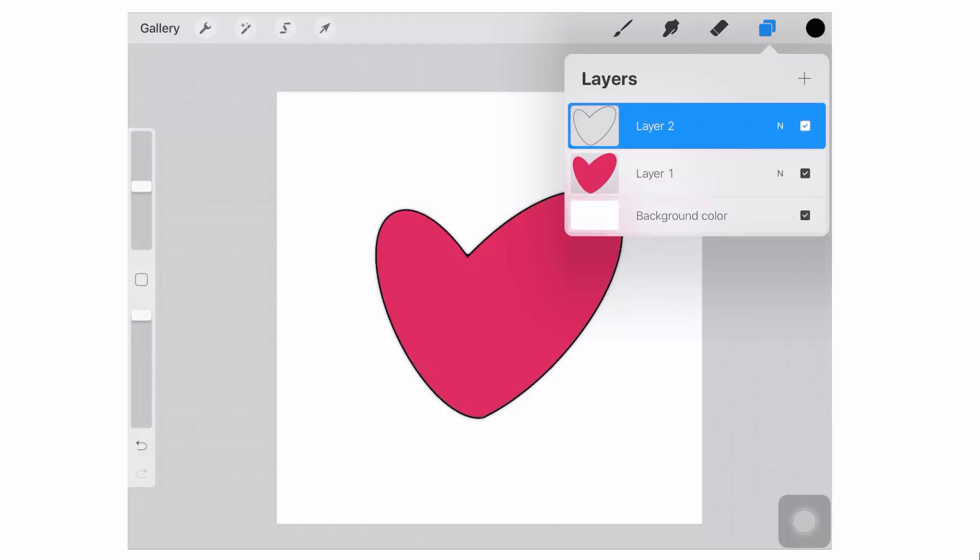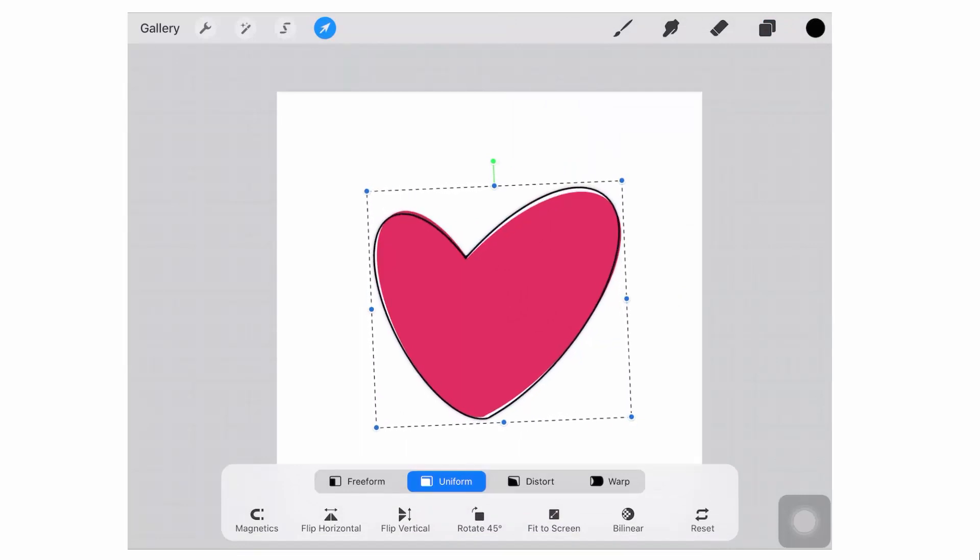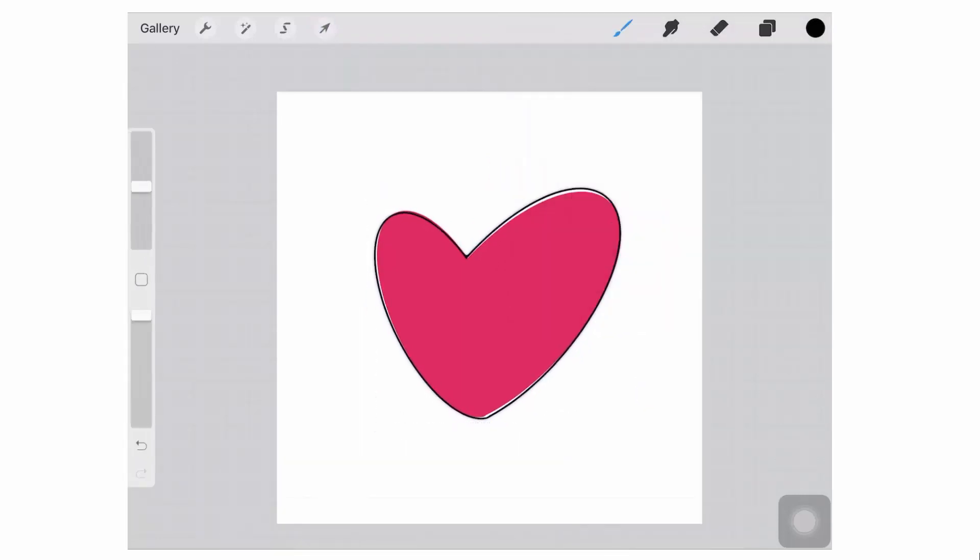What I like to do with these outline shapes is just choose the Select tool and knock them slightly off, so you get this sort of slightly off-register look. But you can do whatever you like at this point — you may want your outline to stay where it is, or you may want to add it as an additional element to your shape.